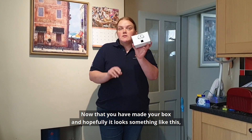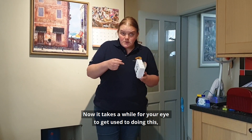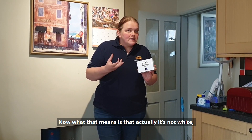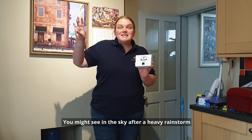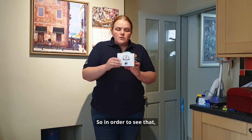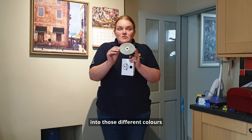Now that you've made your box, we need to look at a light source. I'm going to use the lights in my ceiling. Now it takes a while for your eye to get used to doing this — some people might see the rainbow straight away — but the light coming from that light source is white light. What this means is that actually it's not white, it's a mixture of all the different colours of light. You might see in the sky after a particularly heavy rainstorm you can see a rainbow, and that's because the light coming to us from the sun is getting split into its different colours. Our CD is going to act as what we call a diffraction surface, which can split those lights into those different colours.